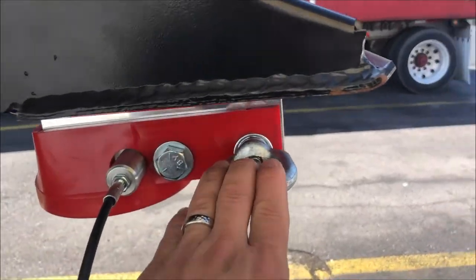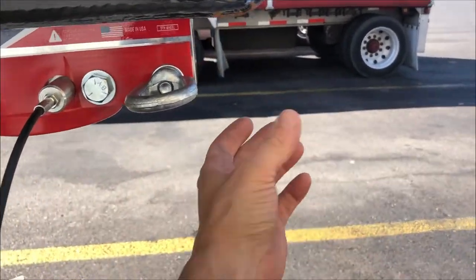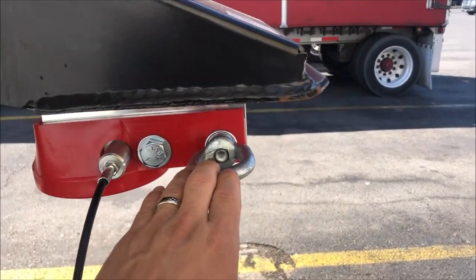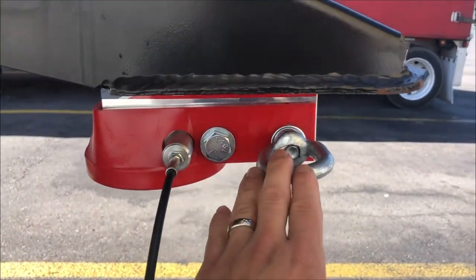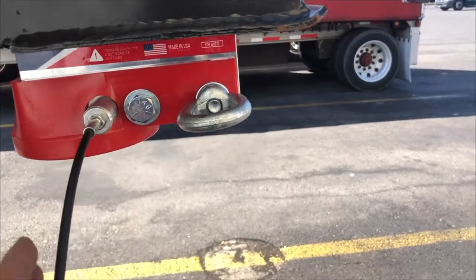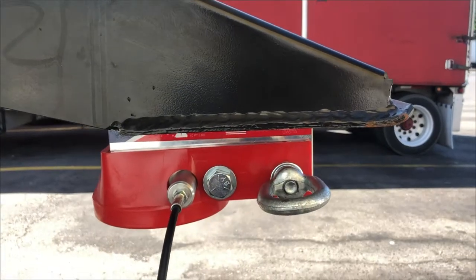If you've got a short bed pickup truck — which this is not — spin it around the other way and have the coupler out front. If you have a long bed like I do, you want the coupler closer into the bed, because you're farther away from your cab and you don't want it out over the back of your axle. Put it in like this — the coupler goes here, the weight will be centered, just in front of the axle.